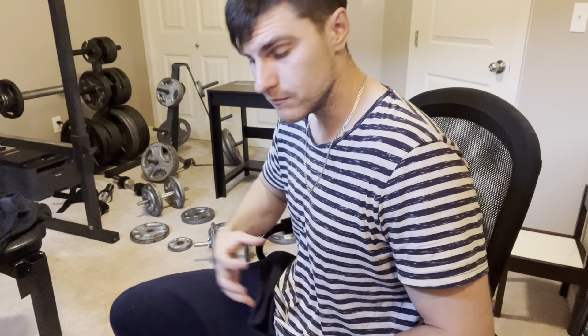10 reps. Notice my chest did not rise at all — it may have contracted when I pulled the air in, but it never rose. It did not rise like this. That is the first exercise: 10 reps.